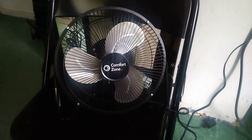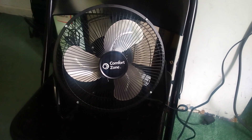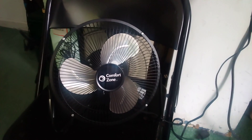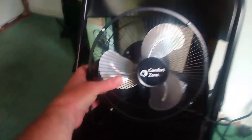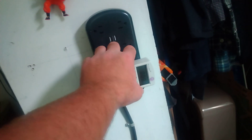Okay, next up on my power meter reading test is my Comfort Zone 9-inch table fan, here after the Holmes twin window fan. This fan is rated for 120 volts and 60 Hertz. Currently reading 0.434 amps.